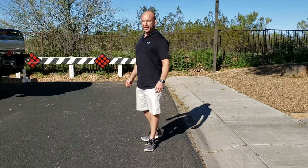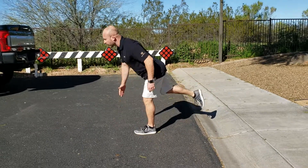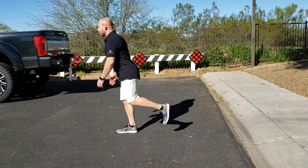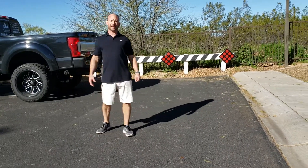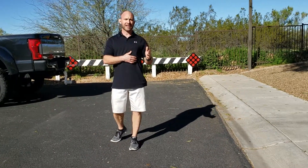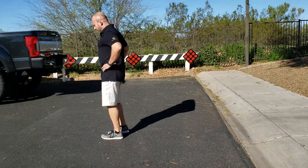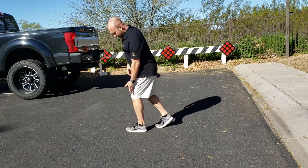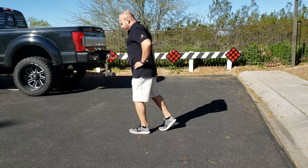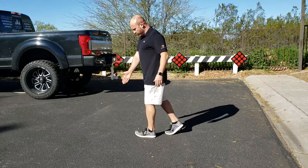Walking Sagittal Hip Disassociation. This is the same exercise in a walking pattern as the Sagittal Hip Disassociation Strength Series Level 1. In this exercise, you want to stand on one leg with 20 degrees of knee flexion. Keep the floating leg and femur in line with the spine as you bend over and reach towards the little toe.